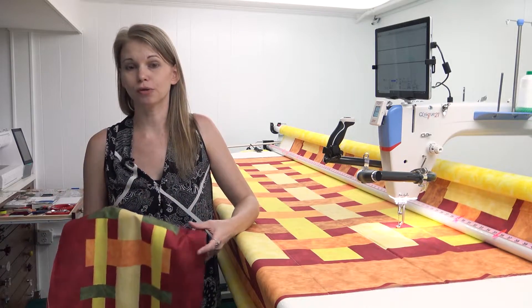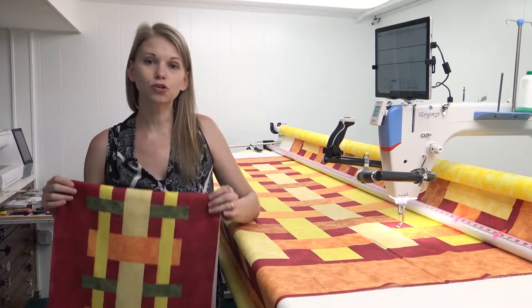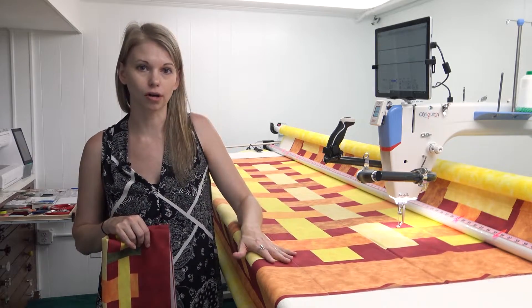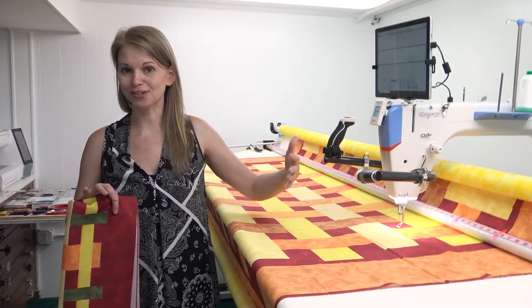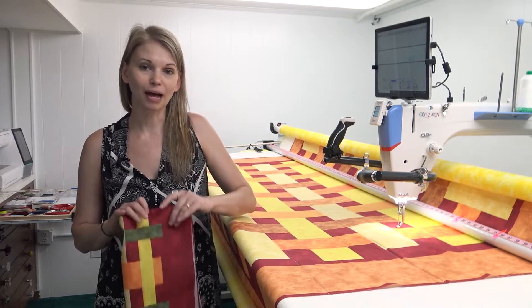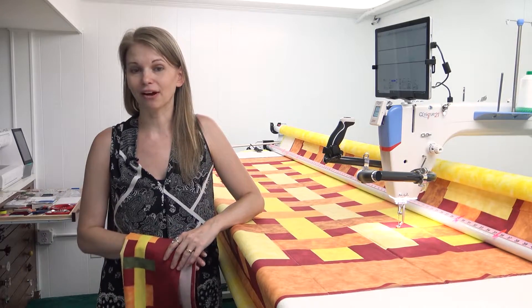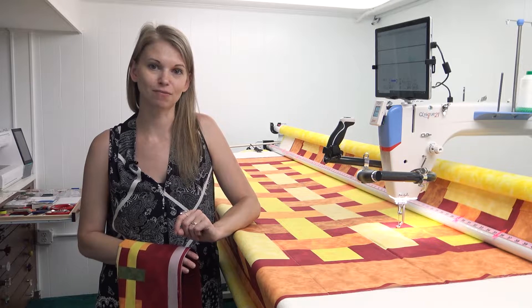As you trim and cut out the two quilts from this panel, trim carefully, nice and straight and square to the designs printed on the fabric. That way you leave behind nice big long strips that will be used for binding. You will have binding for both projects — I always cut it two inches wide.